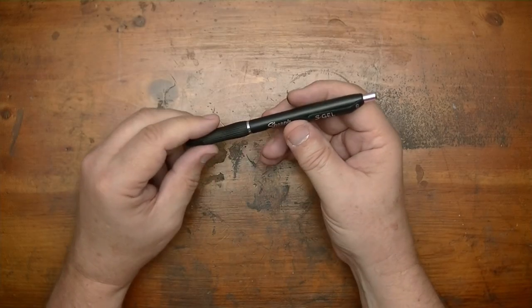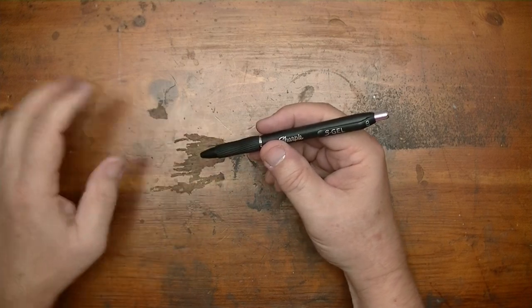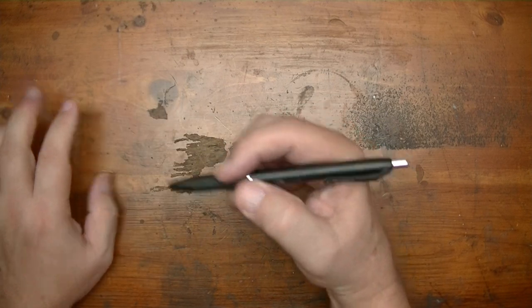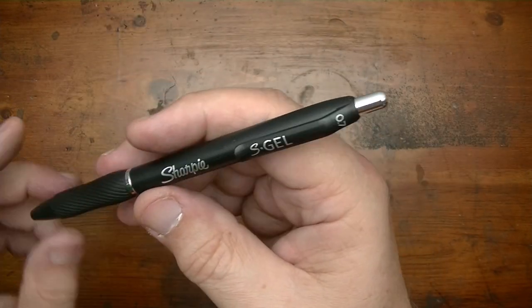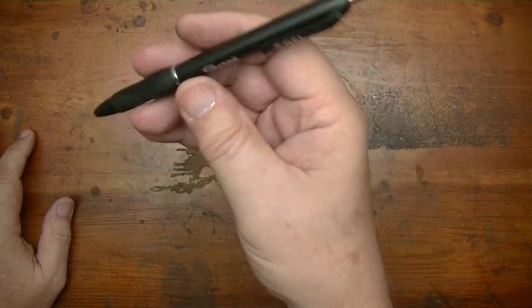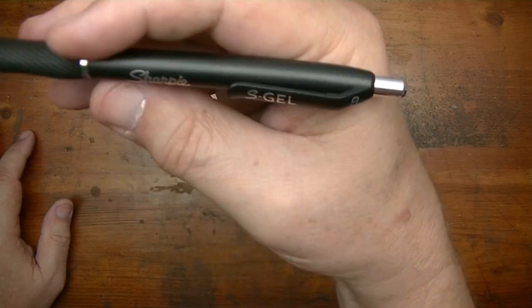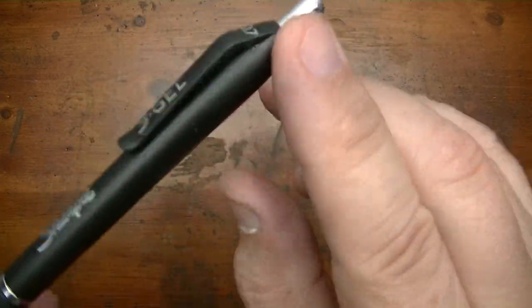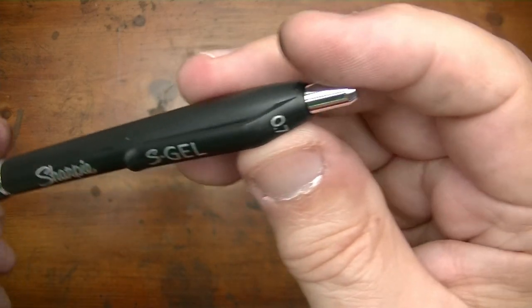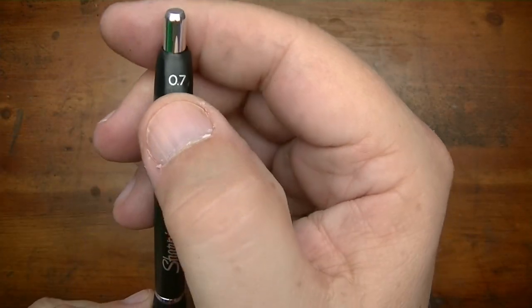First impressions: I like this pen. It feels good in my hand — not too heavy, not too light, it's just right. Goldilocks, at least for me. It has a really nice matte painted barrel, black painted barrel. It says S Gel on the clip, 0.7 on the top of the clip.